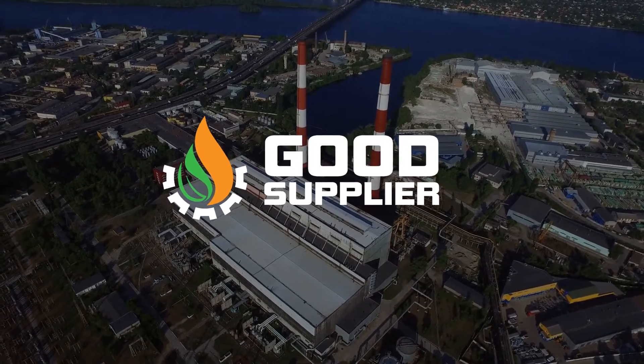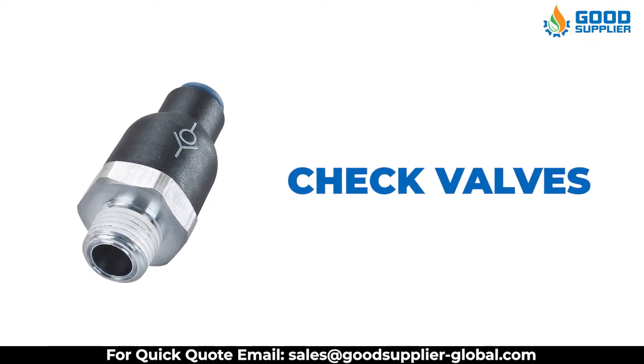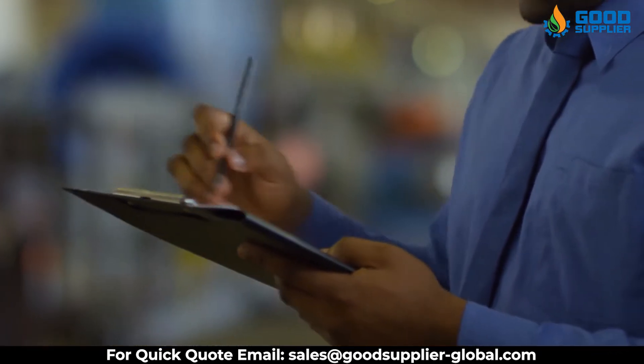Good Supplier offers you top-quality check valves, which are a critical component of pneumatic operating systems. What is a check valve and how does it work? Let's find out.